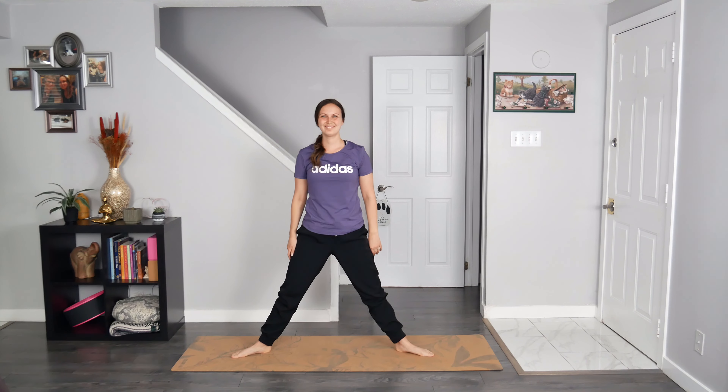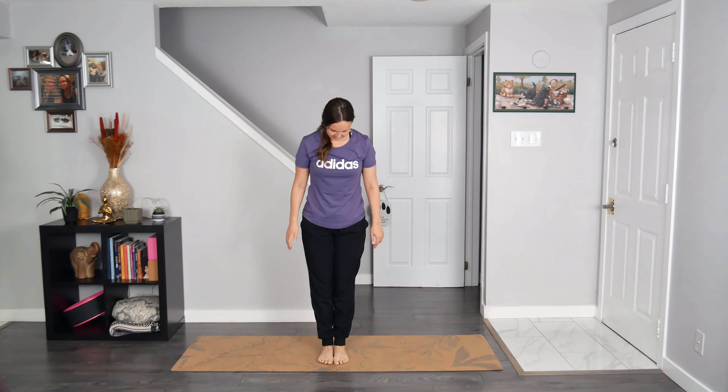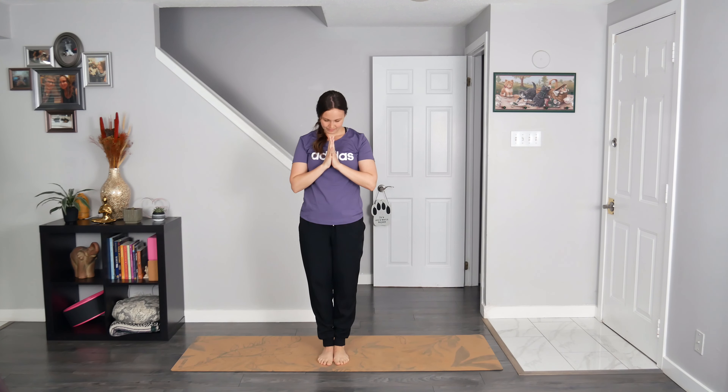Great work everyone. Heel toe, heel toe your feet back together. Once you are there, gently bow your head. I invite you to take a loving breath in, and then a loving breath out. I hope that you are feeling awesome after this quick morning stretch. Enjoy the rest of your day, my dear friend. Namaste.